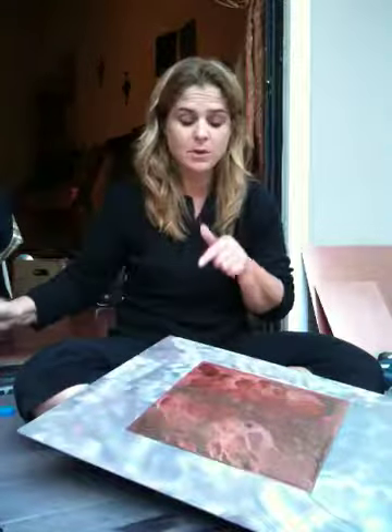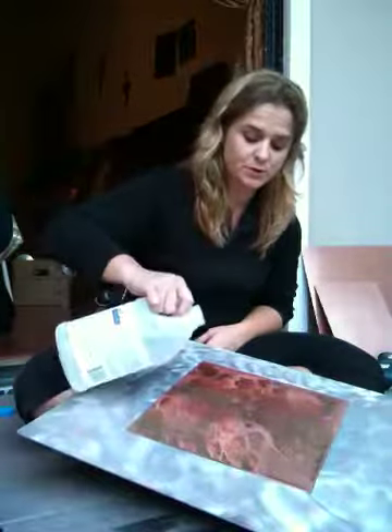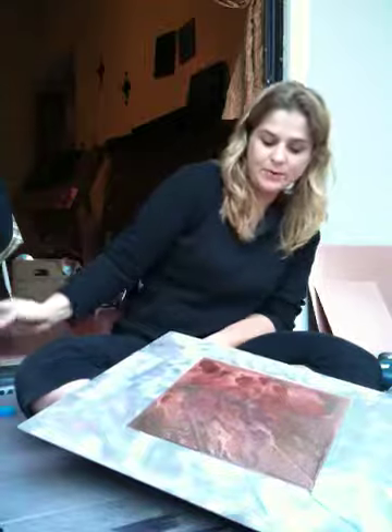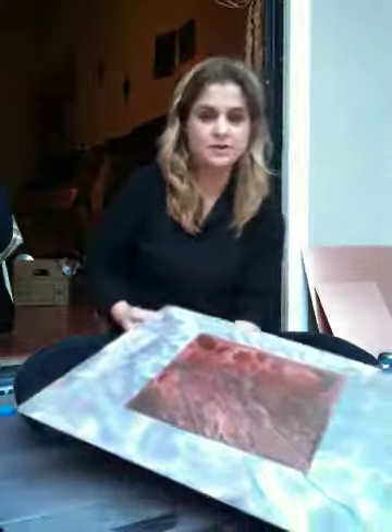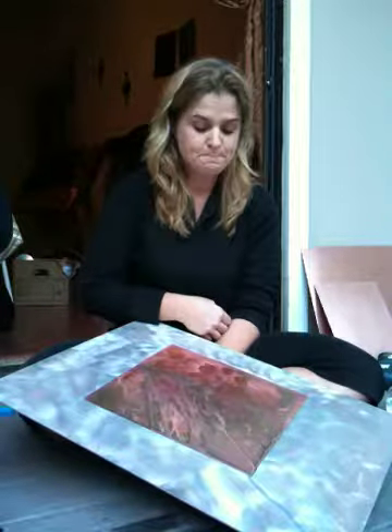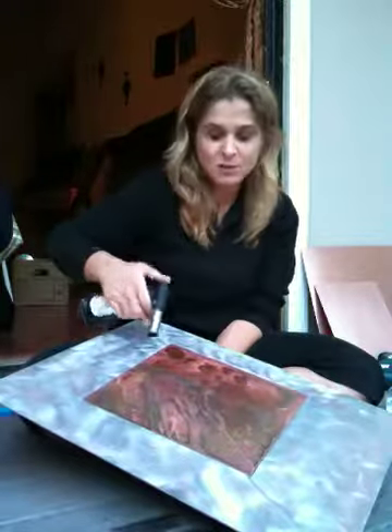Ammonia is really good for turning blue colors. You can see the blue running off of it — if I leave it to sit on there, I'm going to have a lot more blue on the surface. But that's sort of the beginning of it; there's a lot more to it than that.